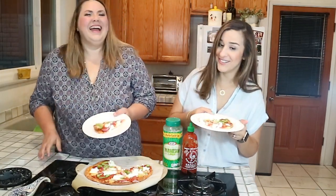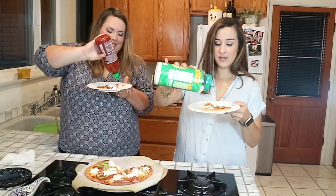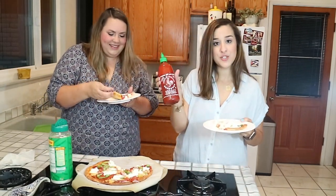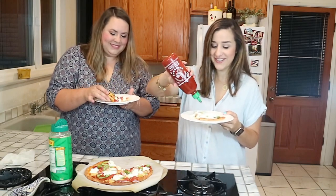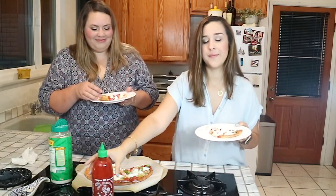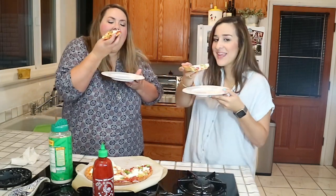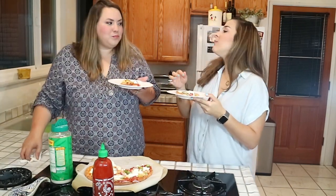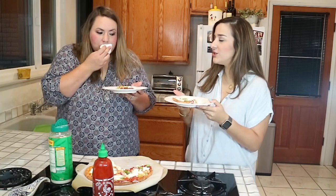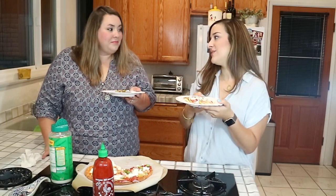Or is it? I'm gonna add some sriracha. I'm gonna add Parmesan. If you have not put sriracha on your pizza, try it — it's actually really good. Cheers to our pizzas. Wow. That is so good. That is really tasty. Guilt-free pizza. Probably the reason why it tastes even better — there's no guilt.